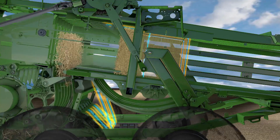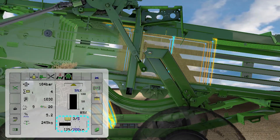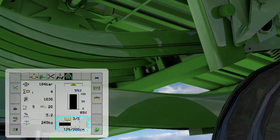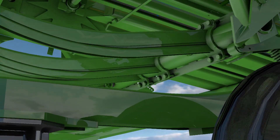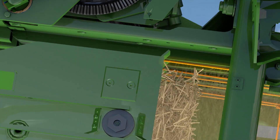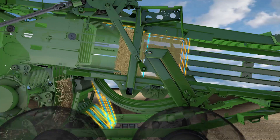An optional extra on the Krone BigPak 1270 is the multi-bale system, which packs up to nine individual bales into one big bale. It's the divided needle yoke that makes this possible. The big bale is tied together with four lengths of twine, while the individual bales are tied with two.